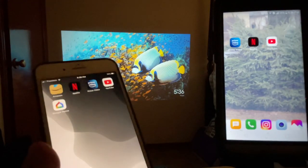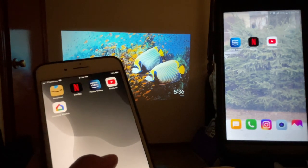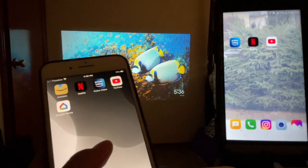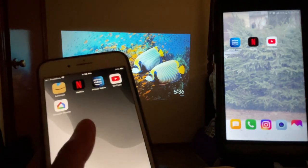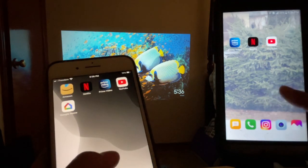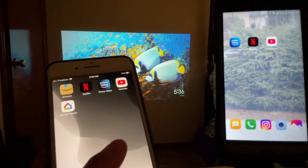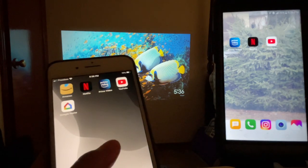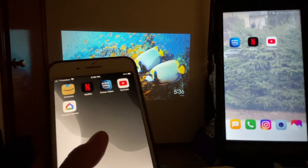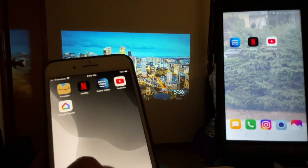That's all I can share for today. I hope this video gives you an idea of how to set up your Chromecast through a projector using an iOS or iPhone. Again, it doesn't have to be set up on an iPhone — it can be set up on an Android device or even a laptop. As you've seen, YouTube, Netflix, and Prime Video all work using both Android and iOS devices.